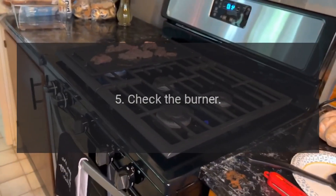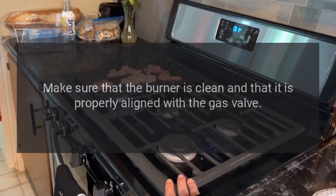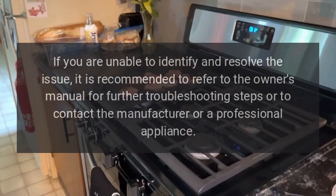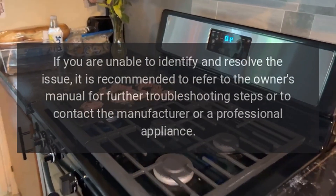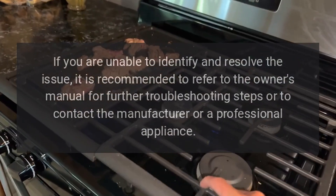5. Check the burner. Make sure that the burner is clean and that it is properly aligned with the gas valve. If you are unable to identify and resolve the issue, it is recommended to refer to the owner's manual for further troubleshooting steps or to contact the manufacturer or a professional appliance technician.